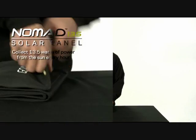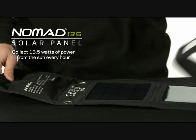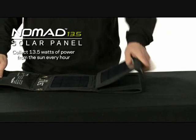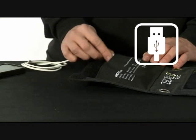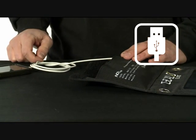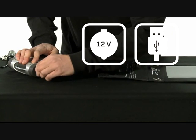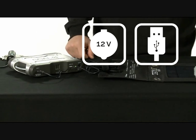This is the Nomad 13.5 solar panel. It's a 13.5 watt monocrystalline solar panel. There are two ways to use the Nomad 13.5: through the USB to charge something like a cell phone, or you can also use it to recharge the Sherpa 50 Power Pack with its attached nine foot cable.